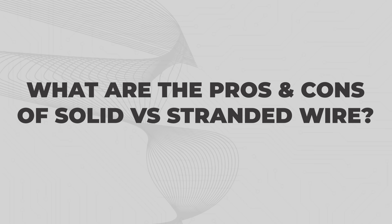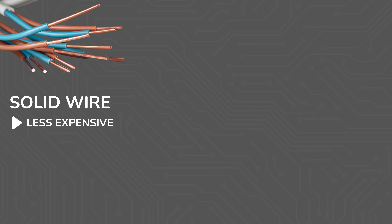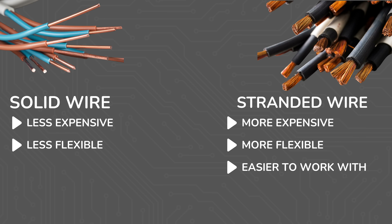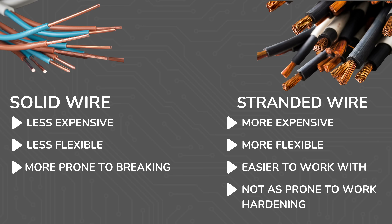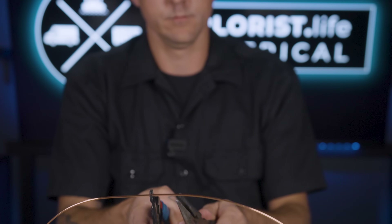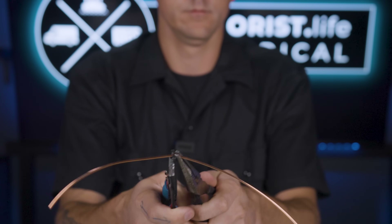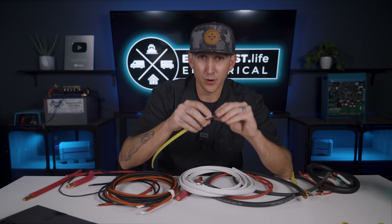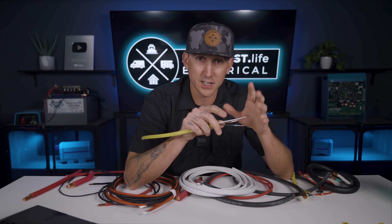What are the pros and cons of solid versus stranded wire? Solid wire is less expensive than stranded wire. Stranded wire, being made up of bundles of much smaller wires, is significantly more flexible, meaning it's much easier to work with. Stranded wire is also not as prone to work hardening and breaking like solid core wire is. When solid core wire is subjected to repeated bending, movement, and vibrations, over time it will wear out and break — the insulation holds it together slightly but the break causes massive resistance and heat, which could potentially start a fire.